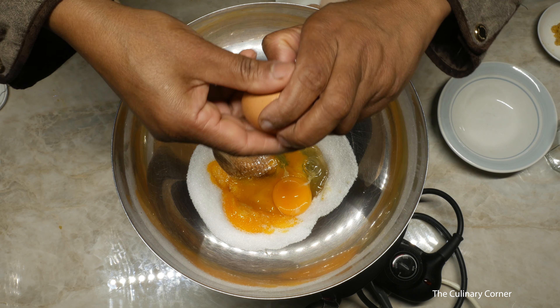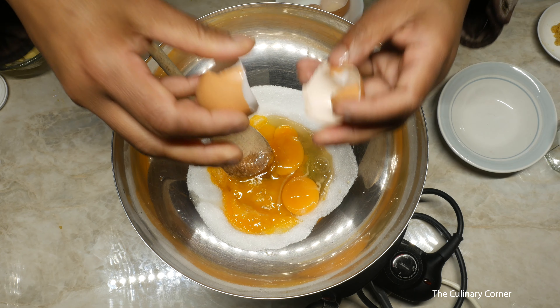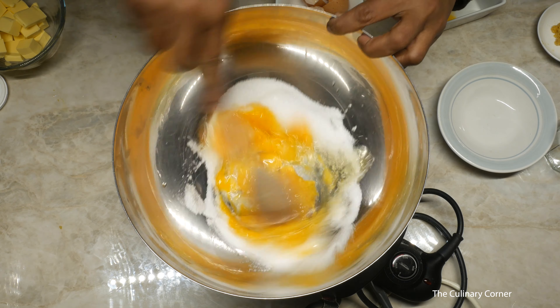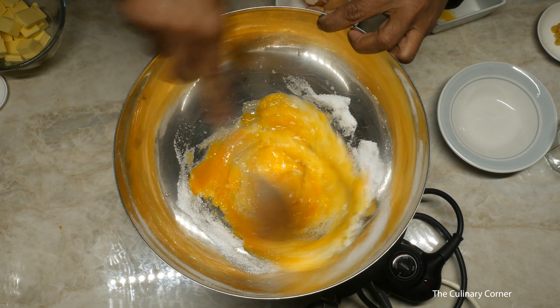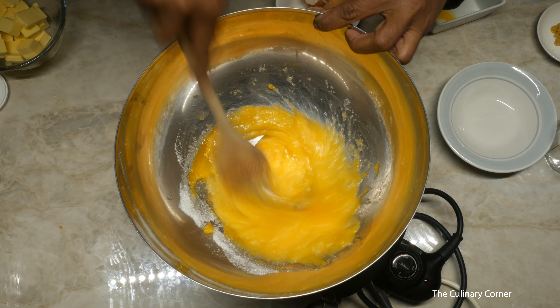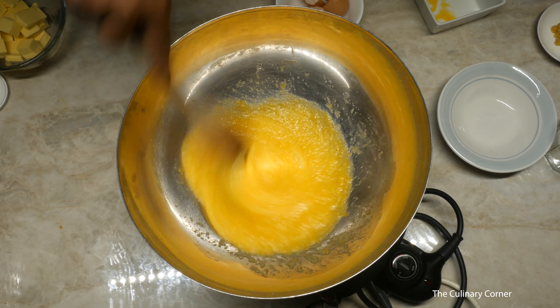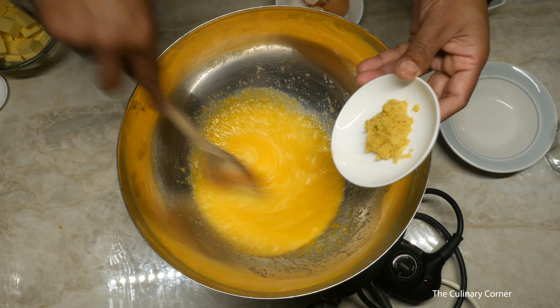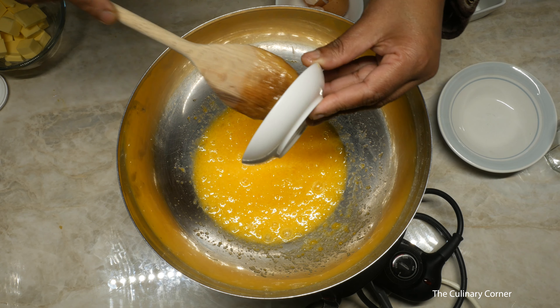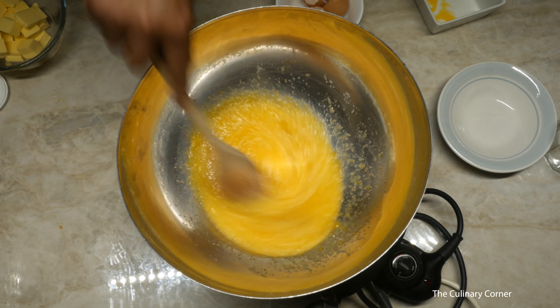All you need to remember is to keep on stirring when you are doing this. Mix the sugar and the eggs quickly so it won't get curdled. Keep on stirring until the sugar is dissolved. At this point you can also add the lemon zest, which will give a nice tangy flavor to your lemon butter.